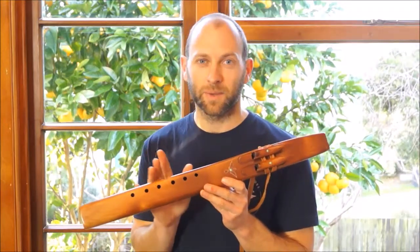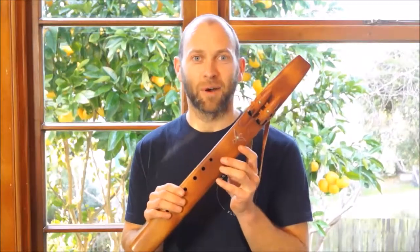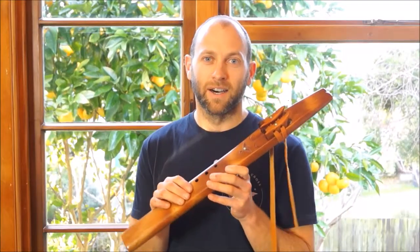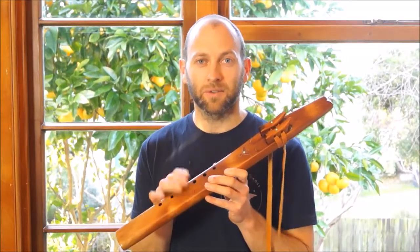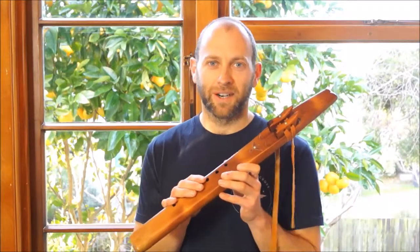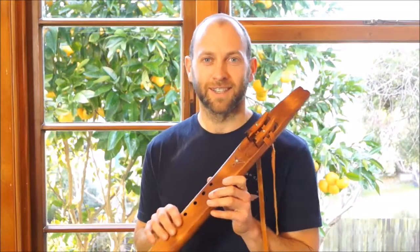You can allow around six weeks for me to finish this for you, and I'm positive that you'll be really happy with it. If you have any questions, you can get in touch with me. You can hear this flute on the listening post, or you can add it to the cart and I'll get it underway.